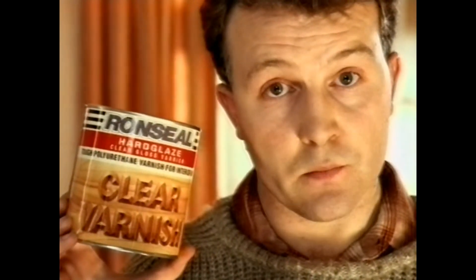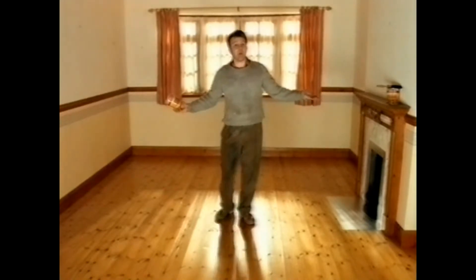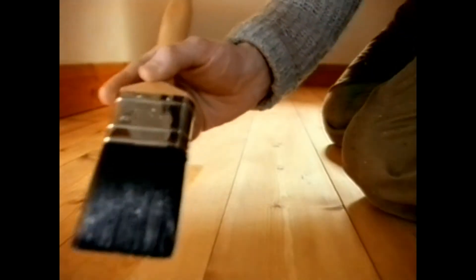This is Ronseal Clear Varnish. This is a wooden floor. And I'm stamping on it. Ronseal Clear Varnish made it tough because it's a tough clear varnish.